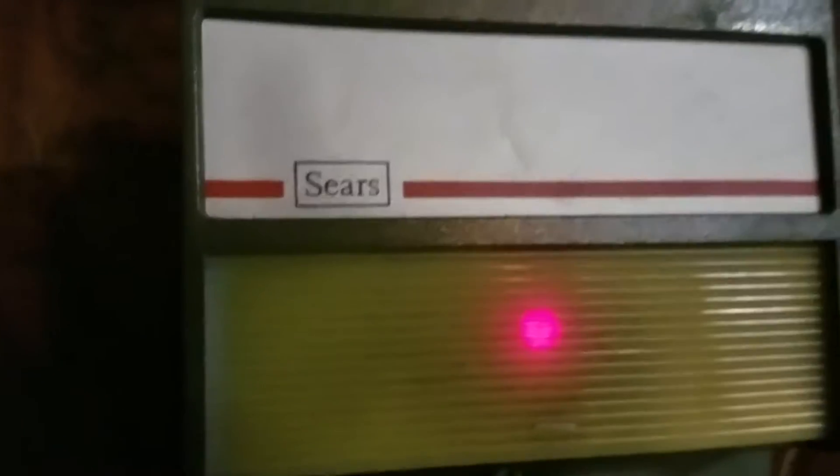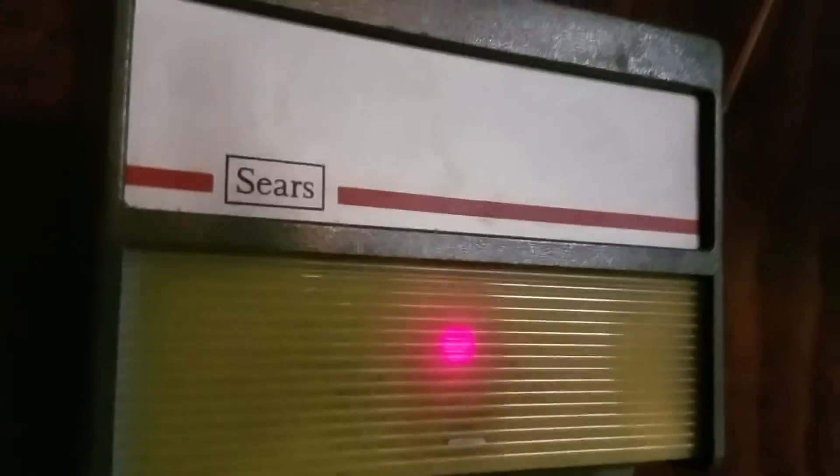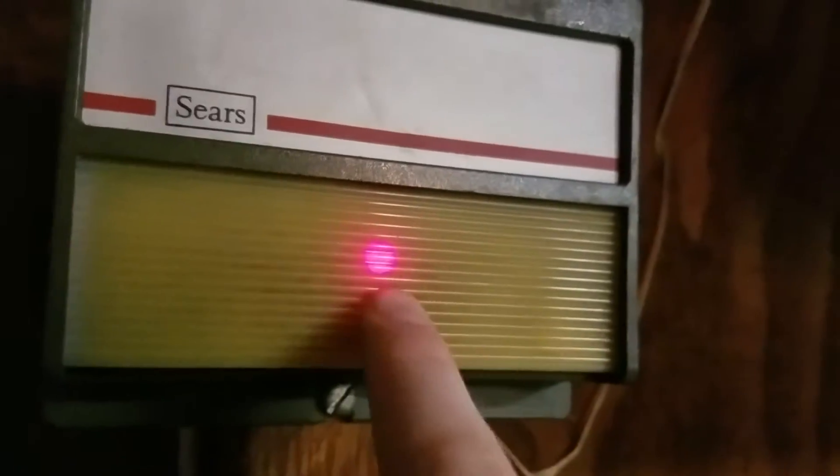The button is a Sears — this is the older one with the boxed logo and the red light on it.